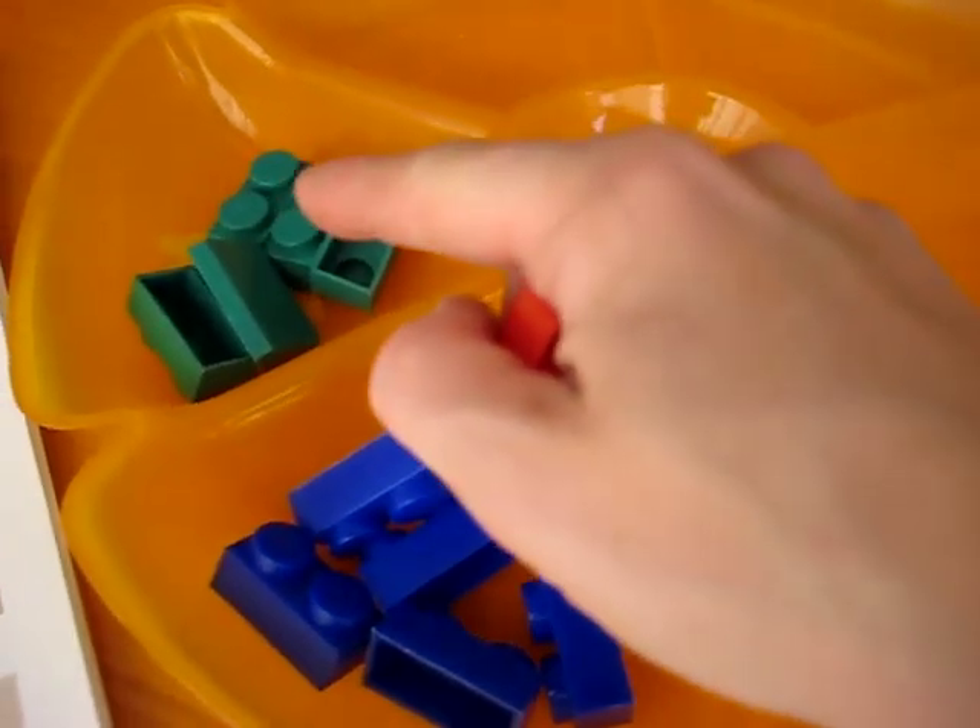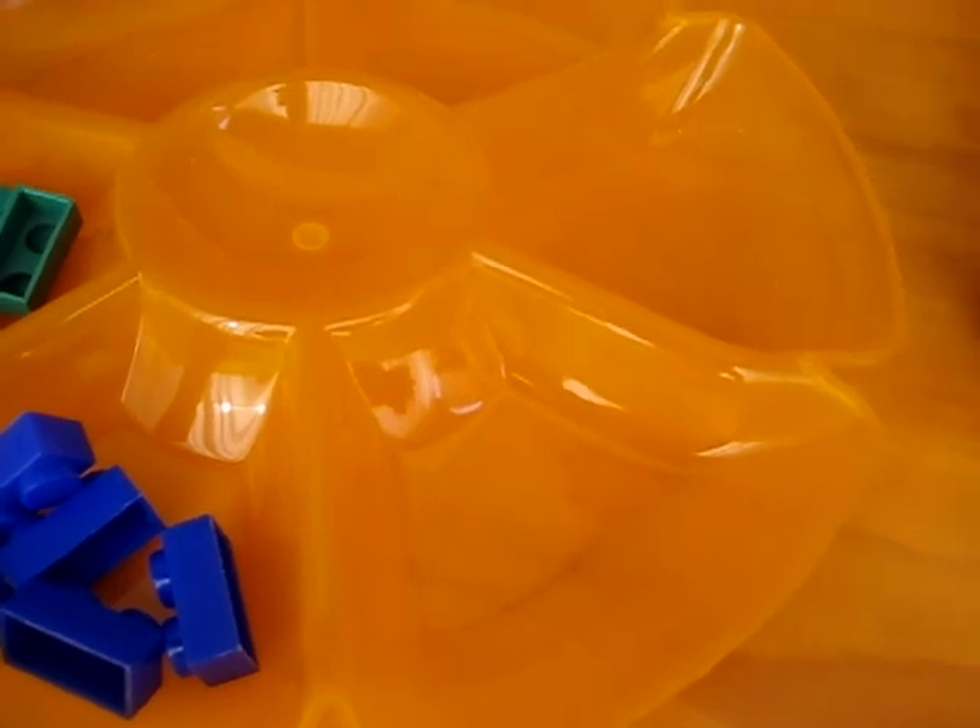Here we go for five again — we're going to make sets of five. We have five green ones, we have five blue ones, now we need five red ones. Now you try.